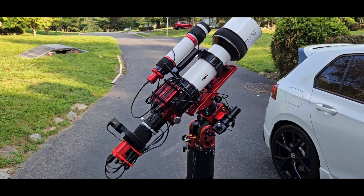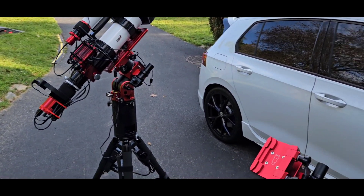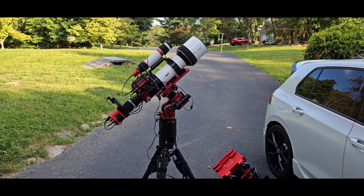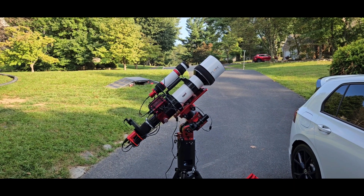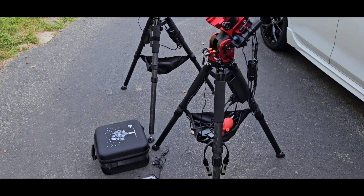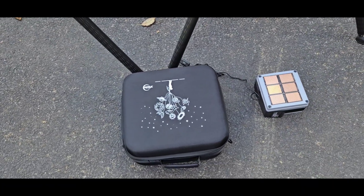This scope is ready to go — just needs to be polar aligned and we're all set. The mount weighs only 12 pounds, can handle a payload of 28 pounds without counterweights and 44 pounds with counterweights. This particular setup is 24 pounds and I don't use counterweights with it. In the home position it's very solid, doesn't feel like it's going to tip over — I think these feet really help. There's the Raininator, the little hero of the setup, and here's the case.